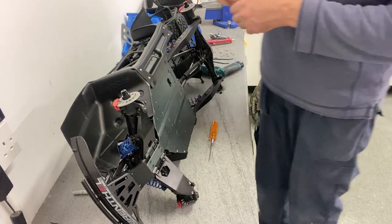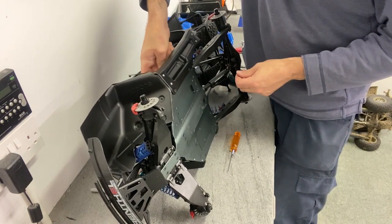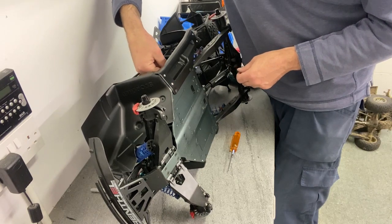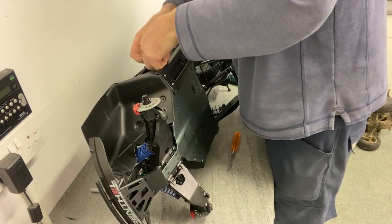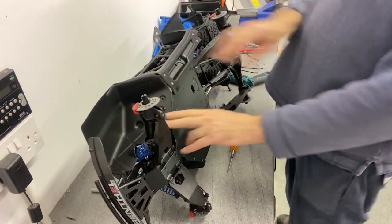And then the first zip tie. You'll see there's two holes on the inside — I'll bring the camera around to show you. The zip tie is going to go through, and I'll put it through the chassis on the inside just to hold it into place. Then the screw — stick it up with the scissors. It's really nice and secure on there now.